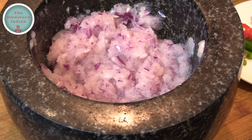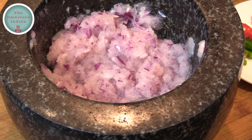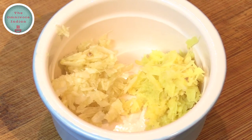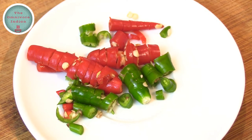Then take them out on a kitchen towel to drain the excess oil. I have roughly ground 1 medium size red onion in a mortar, as well as 1 tbsp each of crushed ginger and garlic, and chopped some red and green chilies.